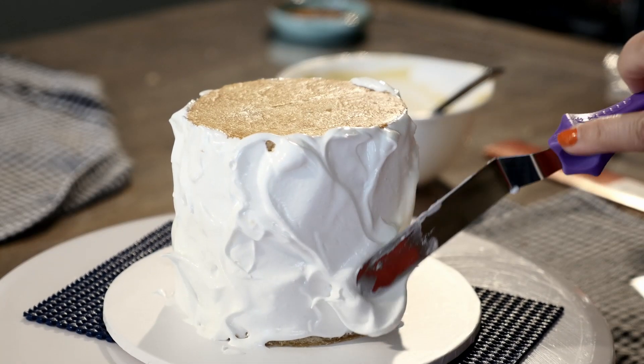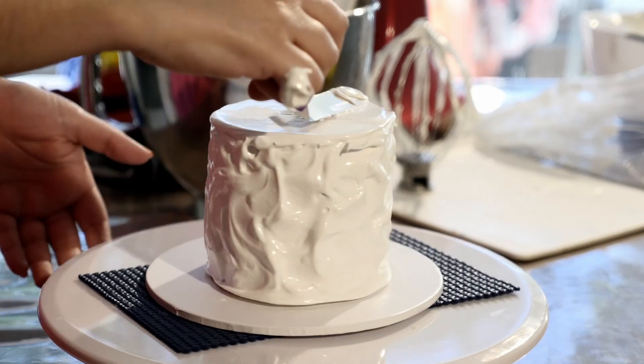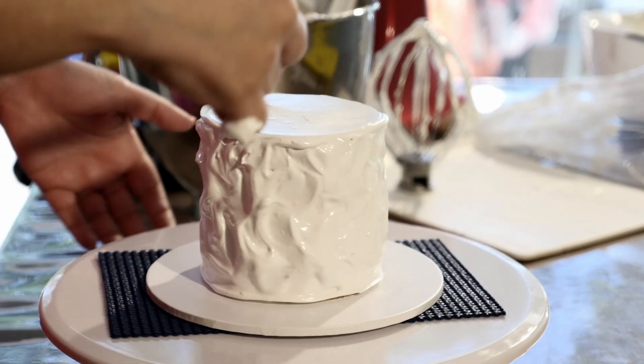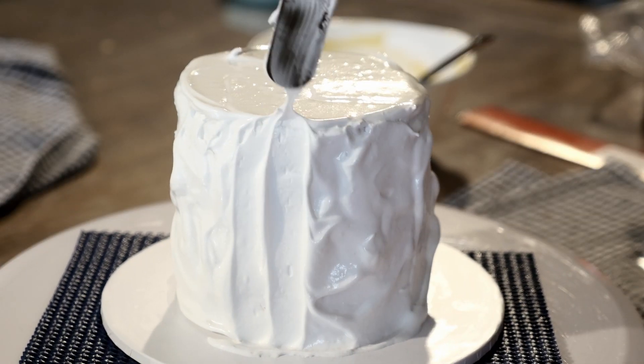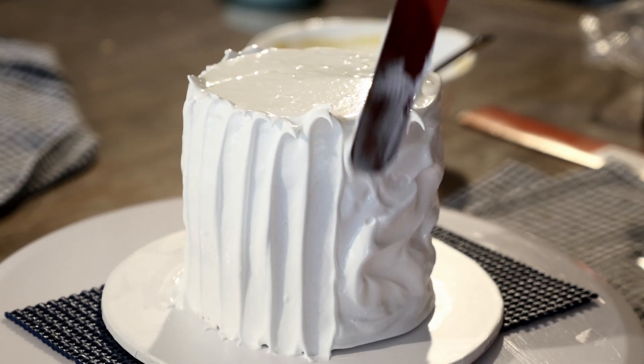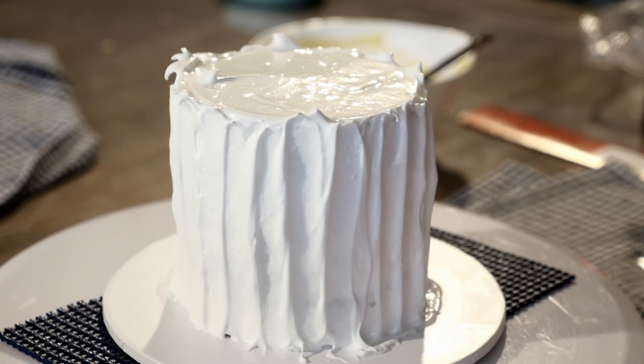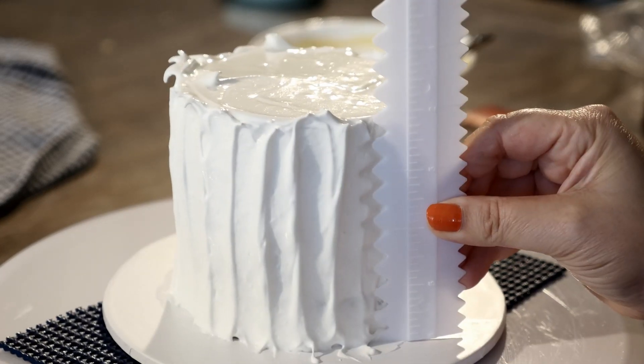Grab your trusty offset spatula again and apply your frosting around the cake — it really doesn't have to be perfect, you just want to cover the cake layers. Now you can go crazy with any design you like, but what I've done is using my spatula drag the frosting up the side of the cake to give it some texture.